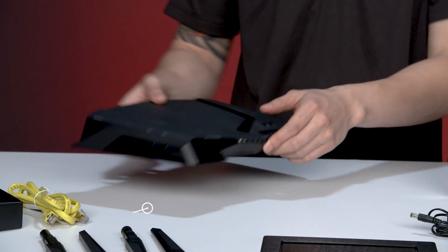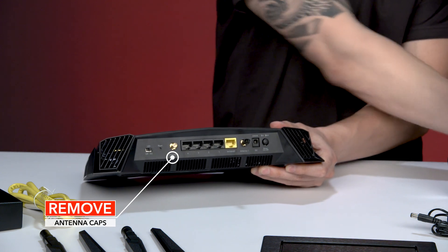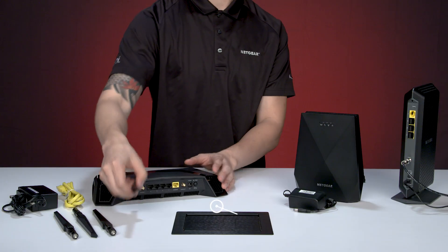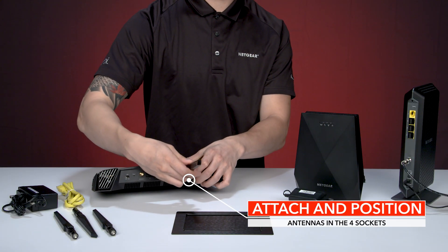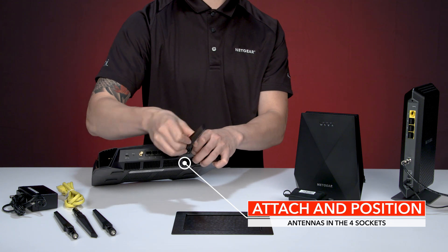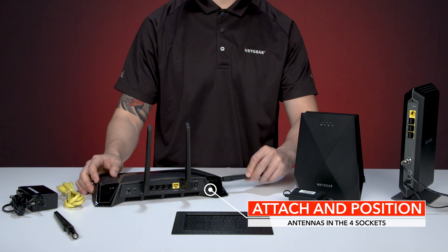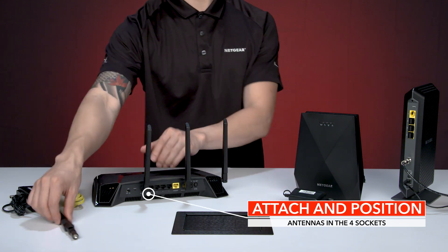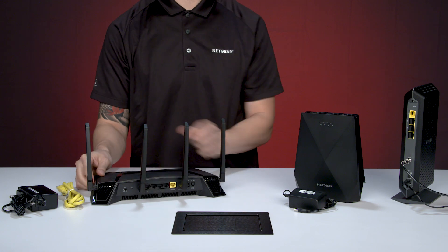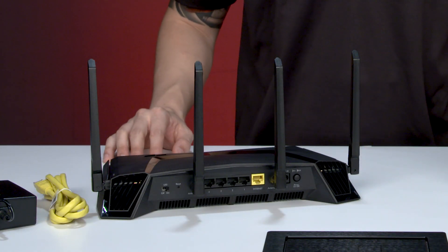To set up the antennas on your XR500 router, remove the antenna caps from the antenna posts on the back of the router. Attach and position the antennas in the four sockets of your XR500. For the best Wi-Fi performance, position the antennas as shown.